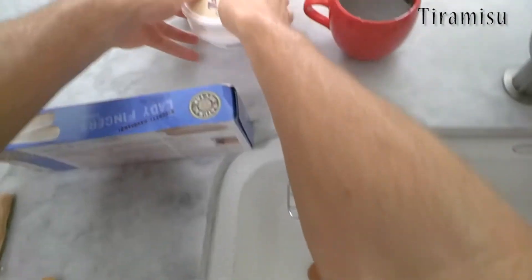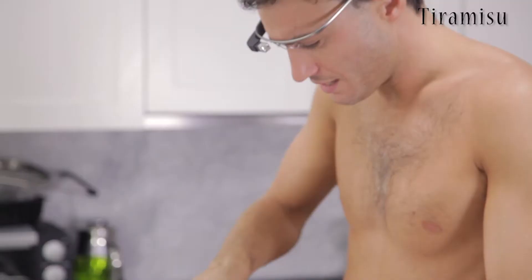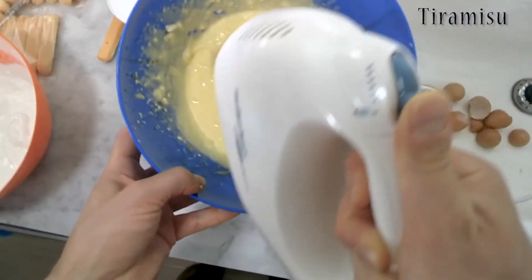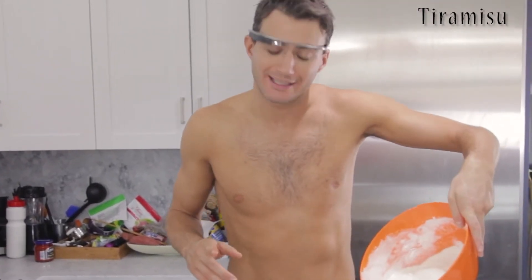Now is the time for the mascarpone. We're gonna put the mascarpone in with the egg yolks. It's a matter of mixing now. When you get some kind of creamy sauce, it's time to put our whipped egg whites inside.